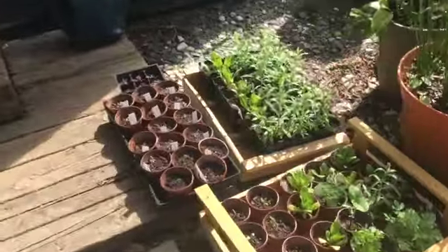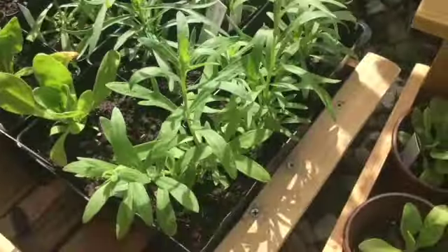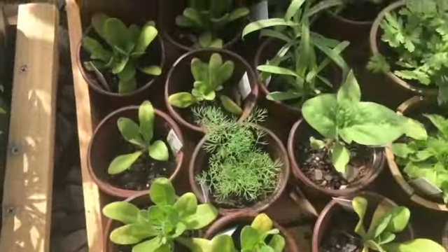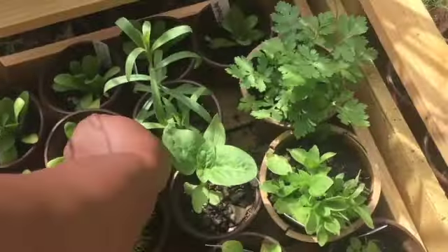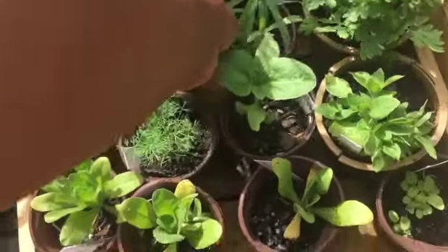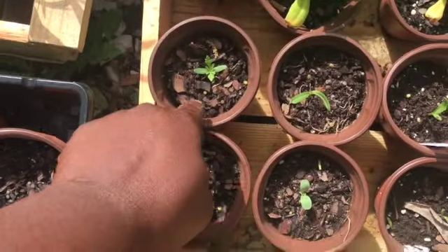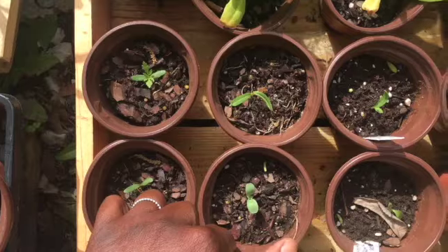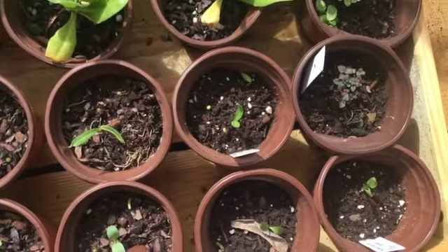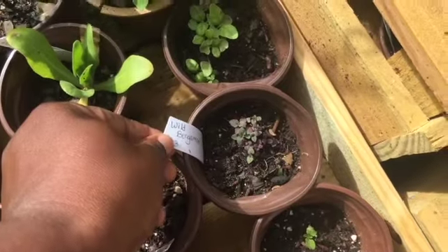This is Russian tarragon — I had to pot those up. We have calendula here, this needs a new pot for sure. That's the Russian tarragon. And we have some marigold, zinnias, and these are sweet banana peppers — they're doing pretty good. And this is some wild bergamot.